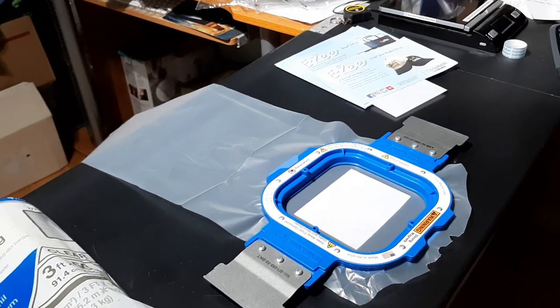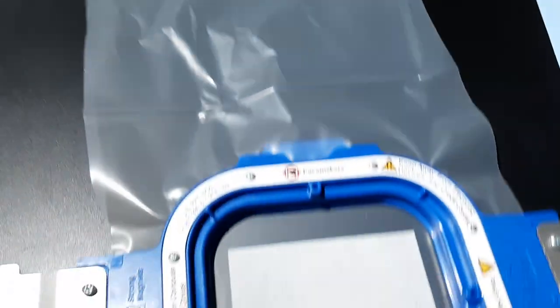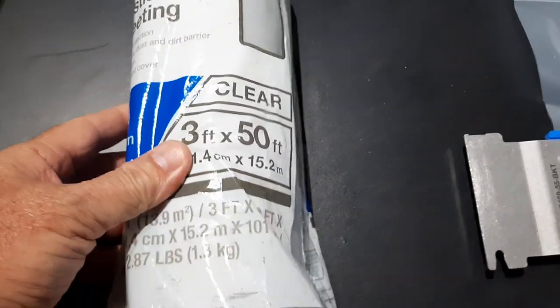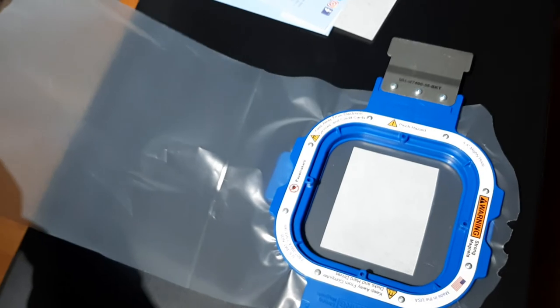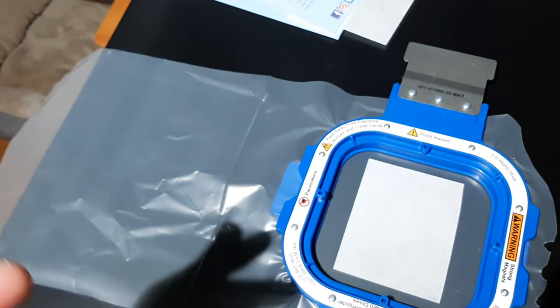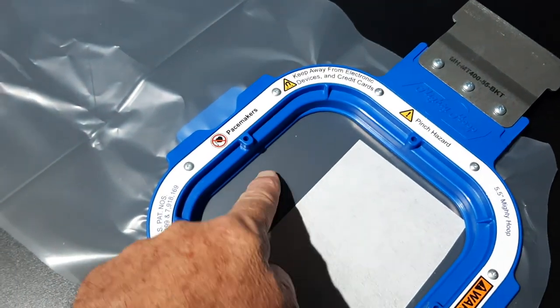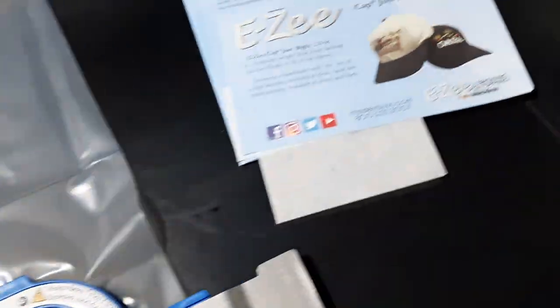Just wanted to show how I do patches with plastic using a punch-out type style. The plastic I use is from Home Depot — it's 4 mil, the 3-foot by 50-foot roll. All I do is roll off a little bit, cut it, and leave this length hanging down. You can trim it if you want, but normally I just maneuver the design to the top so I can get a couple of patches out of one piece of plastic.